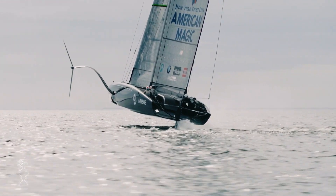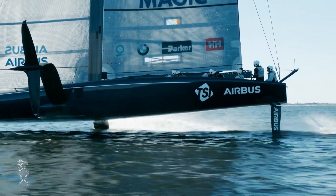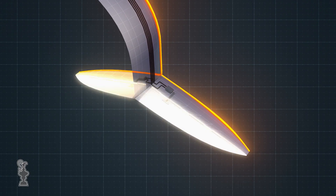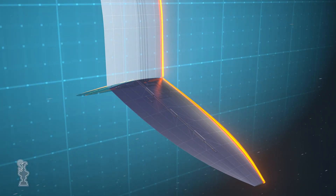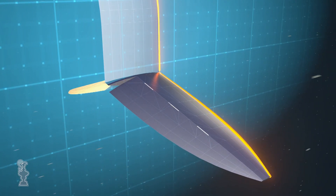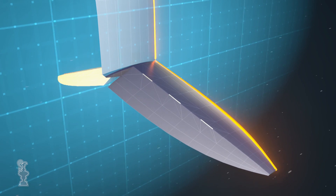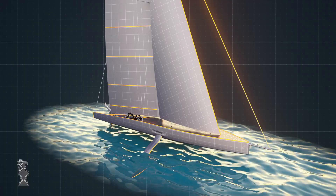A new advancement this Cup: the foil wings have trailing edge flaps, just like on a plane, providing extra lift on takeoff and giving the crews precise control over ride height. We decided to allow flaps on the trailing edges, much the same as ailerons or flaps on an aircraft, which can rotate to control the amount of lift and ultimately allow more precise control of the lift and therefore the ability to fly.